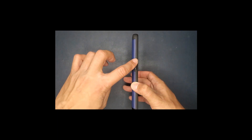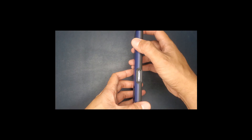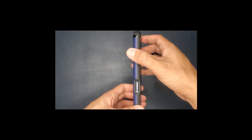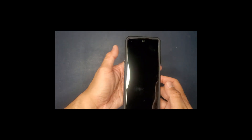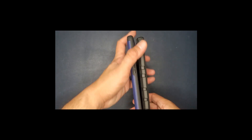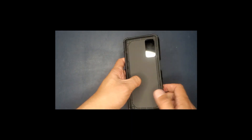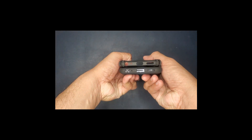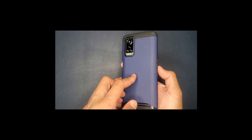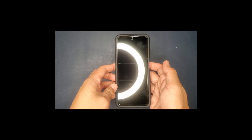Right here you have the volume up and down buttons, and at the top and on the side here you have the fingerprint scanner. Let's go ahead and show you guys a comparison. As you can see the original one has a lot more edges to it, which I didn't really like. I'll go ahead and post a link in the description to this specific case so you can find the other different colors if you'd like.